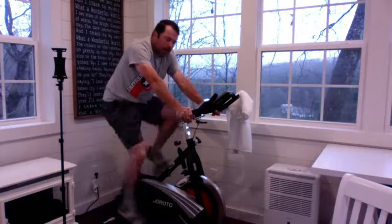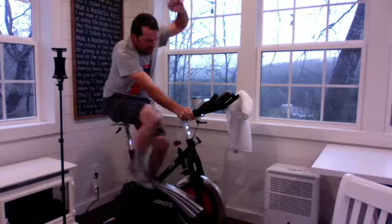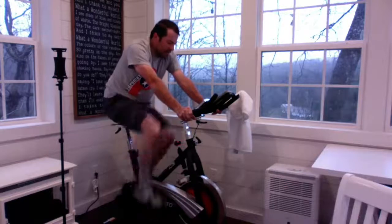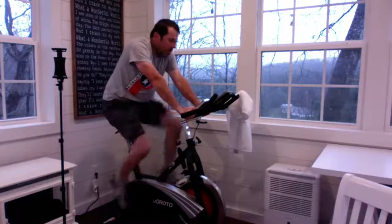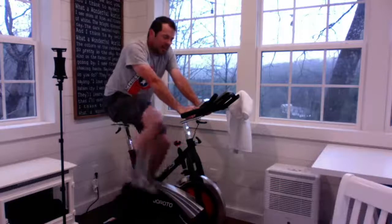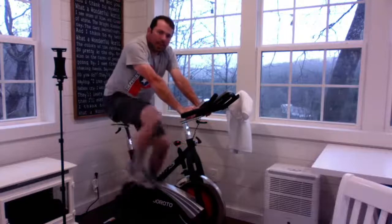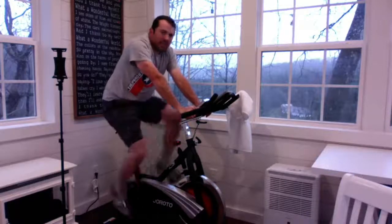80 calories burned, 12 minutes 28 seconds. Cam Antics — Brother Mark in the house! 3.4 miles, 82 calories. Once I hit 30 minutes, I'll pop off, go feed Donovan, and then get to work. I didn't know if I'd have time tonight, so I figured let me pop on this morning, put 30 minutes in on the old bike, maybe help motivate somebody else.